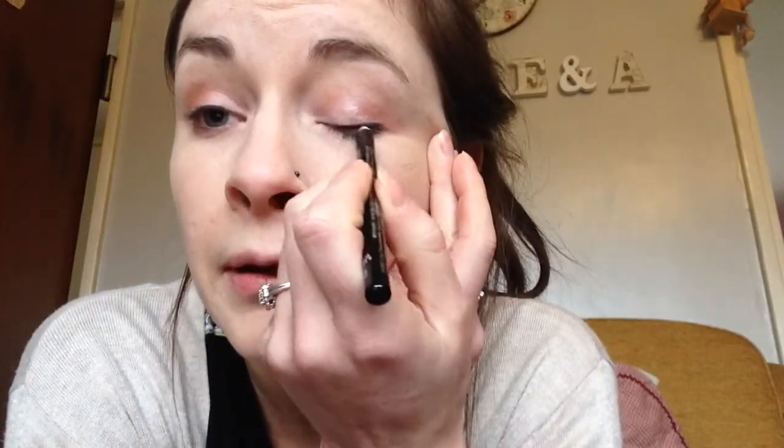So next I'll be using an eyeliner, and I haven't used black eyeliner in so long. I tend to use brown more, but I thought with this look it would look a lot nicer. So I'm just going to do my same technique that I do with the brown — just pop it on and then smudge it out. Sorry if I keep looking over there, the viewfinder's there.